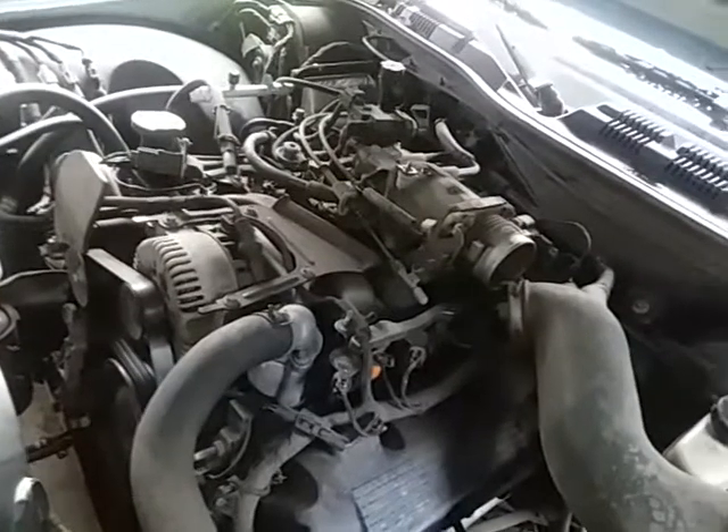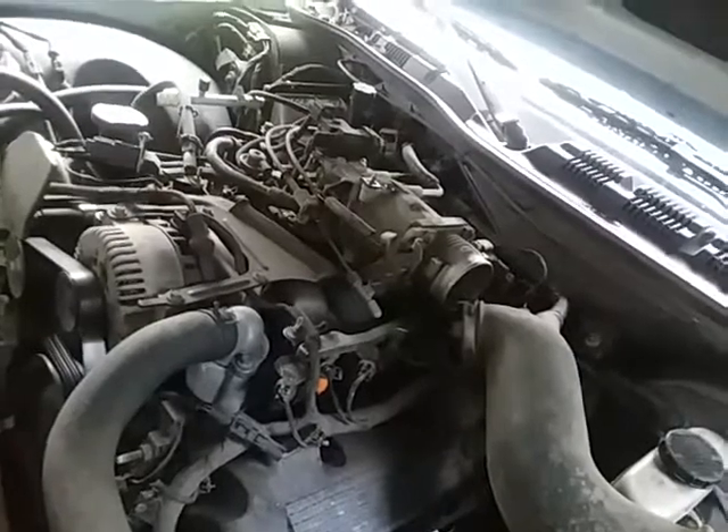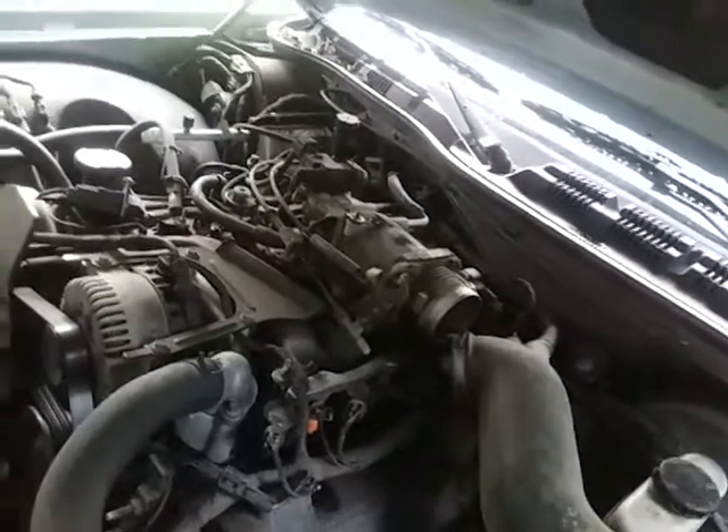Yeah, that vacuum leak is pretty loud — it's got to be substantial. I hope nothing's really cracked. I know this intake manifold is only about six years old because I have the paperwork in the glove box that showed it was replaced.